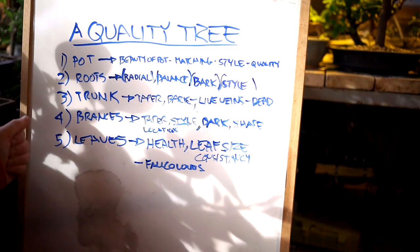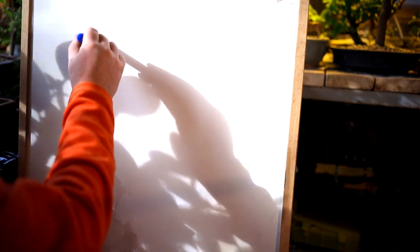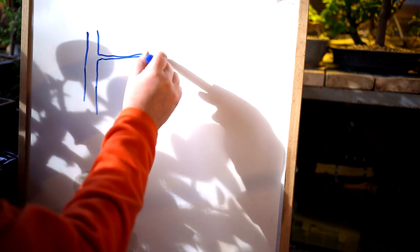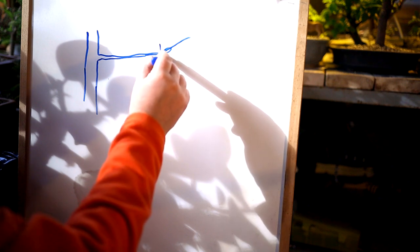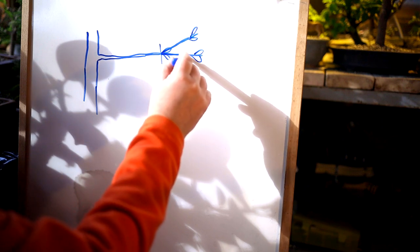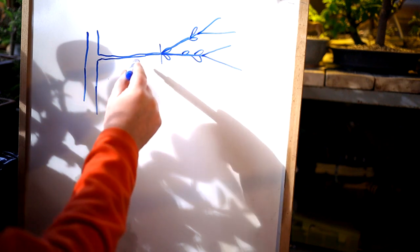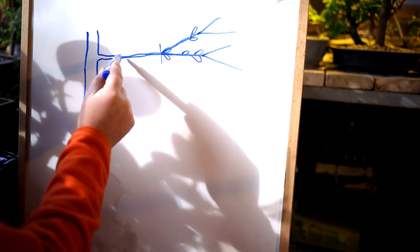Yesterday I was talking about some of the elements that make up a quality tree, so today we'll be dealing with branches. When you're growing a branch on a tree, you have your trunk and you have the start of your branch. Your branch will grow out nice and straight with a few leaves on it. If you prune it, it'll subdivide and grow out nice and straight again. You prune it again, it'll subdivide again. You end up with this long, skinny branch that has ramification, but there's no change in taper — it's very skinny at the start and very skinny at the end.